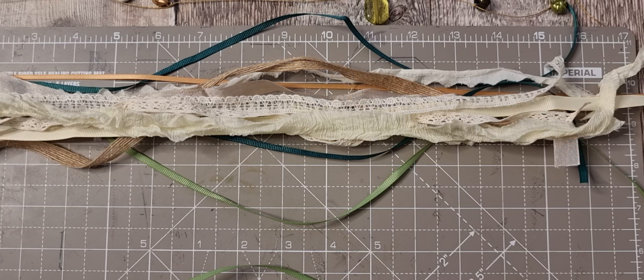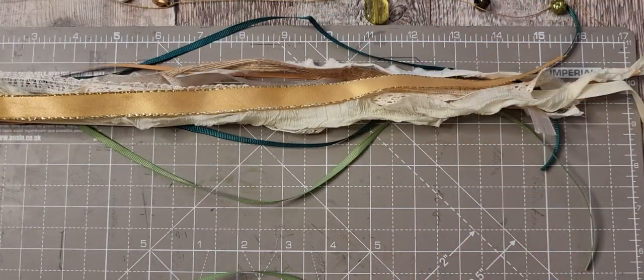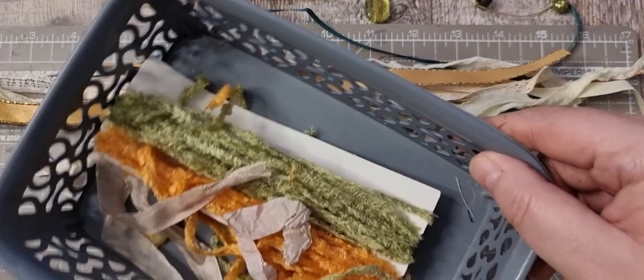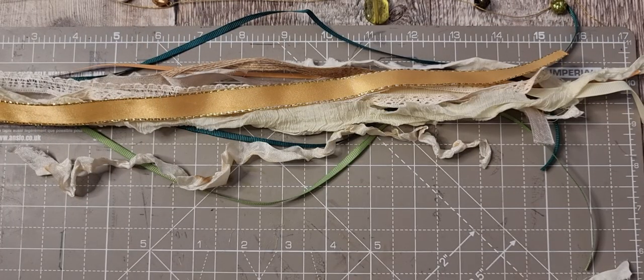I've got some gold ribbon — not very big so I'll just put it in one of them. It has a sticky on it from a gift at Christmas, so I'll take that off. This bit of brown can go in that one. Some pieces aren't long enough. I've been pulling from this little basket and everything that's left or too short I've just been plonking in there.